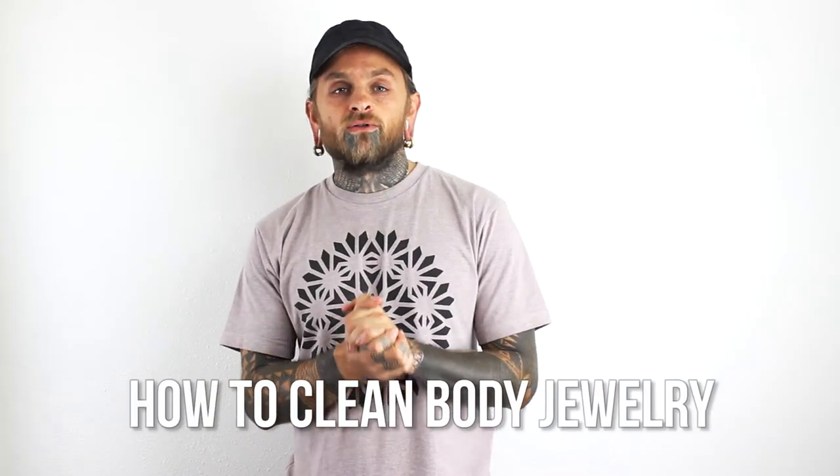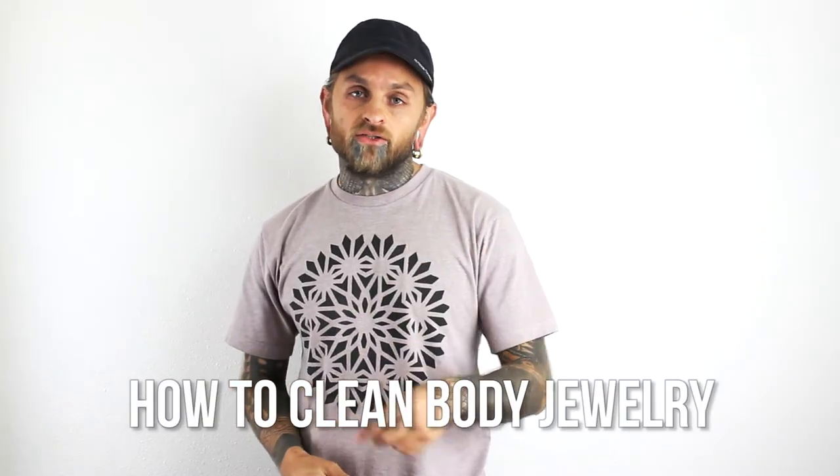Alright guys, so right now I'm going to really quickly go over how to clean body jewelry — particularly brand new body jewelry you just bought at a piercing shop or online. It's really simple, but let me just say that this cleaning method pertains mostly to titanium, stainless steel, glass, or even acrylic if you're wearing acrylics — just non-organic materials.